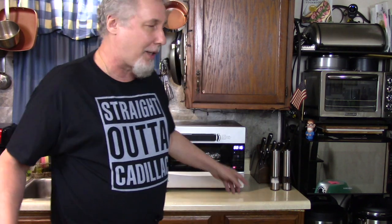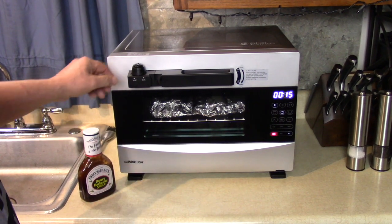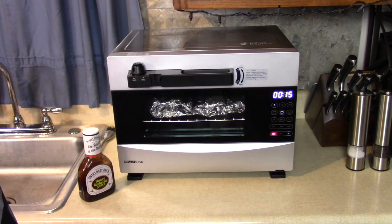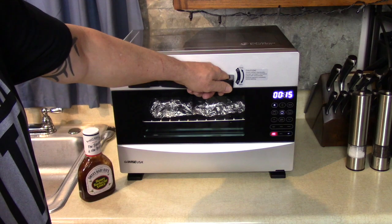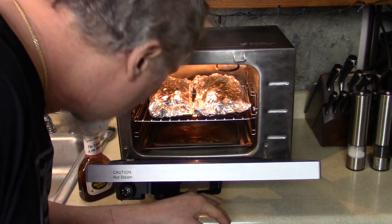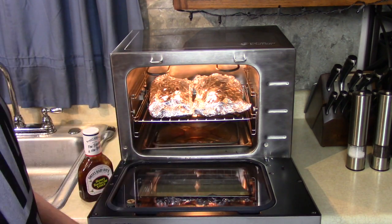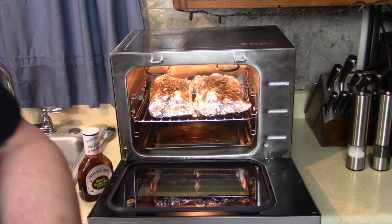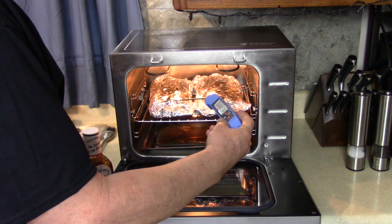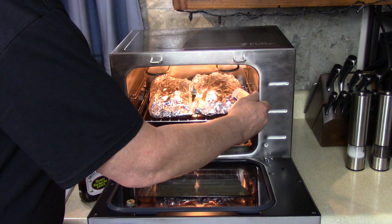Let's check out the meat. Releasing the pressure here — it's different than a pressure cooker; it maintains pressure the whole time. I can smell it now! There's a little juice in the pan down below. Let me take the temperature of the meat through the foil — we want it to be at least 205 degrees to be fall-apart tender. It's reading around 198 to 200 right now.